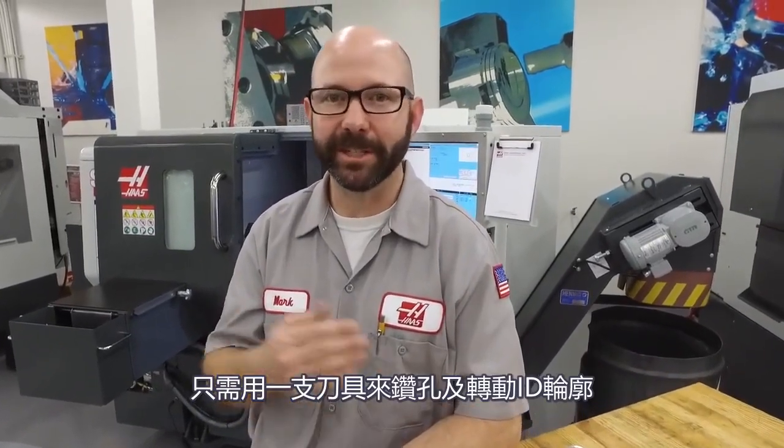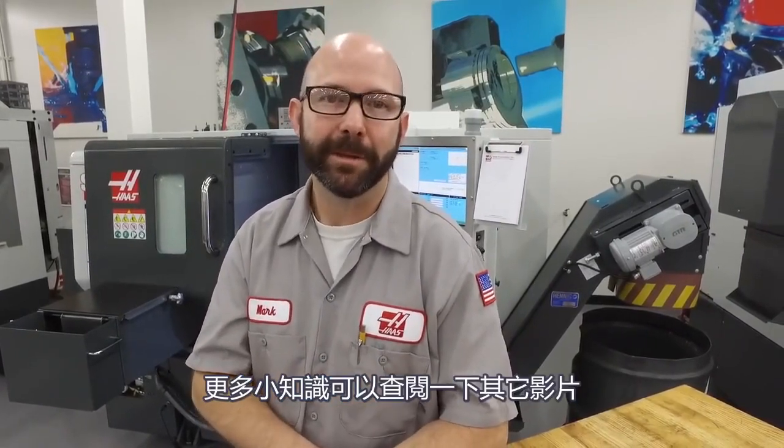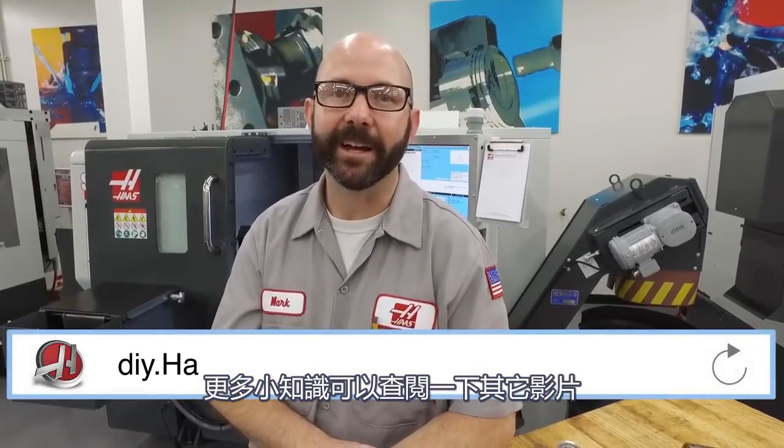Well, that's it. We were able to save both time and money by using a single tool to both drill and contour the ID of our parts. For more useful information and tips, be sure to check out the Haas DIY site at diy.haascnc.com and click on the link at the end of this video to subscribe.